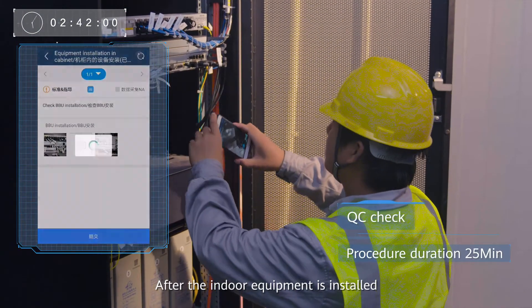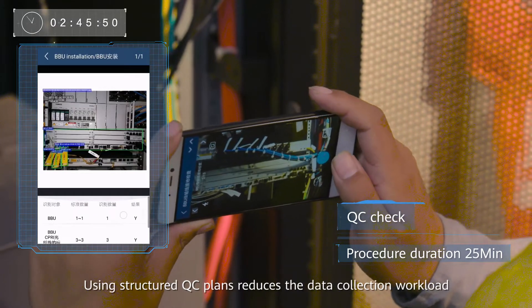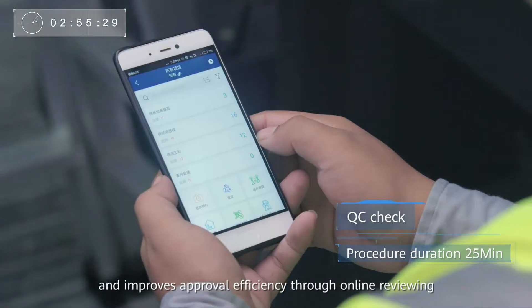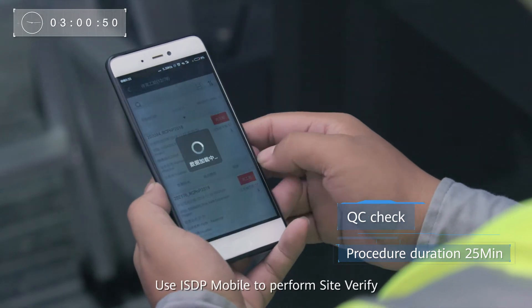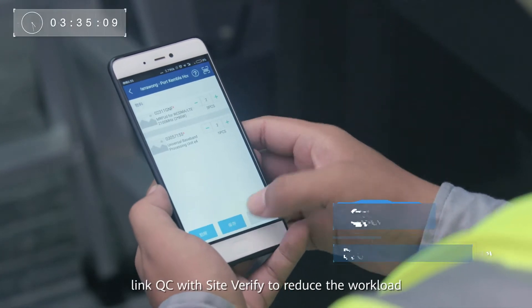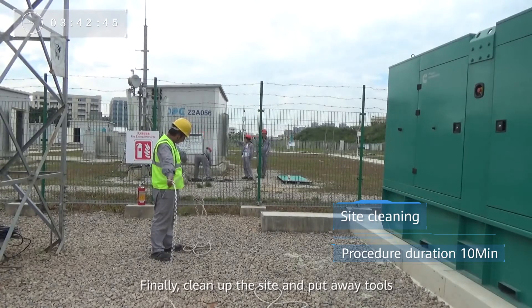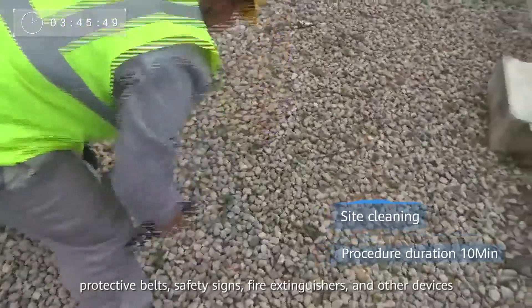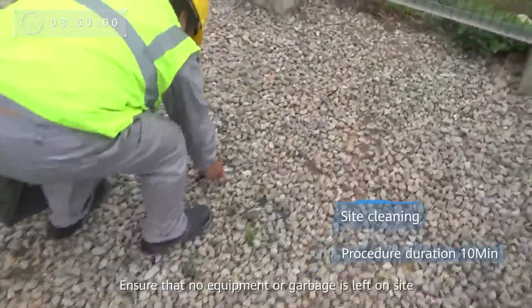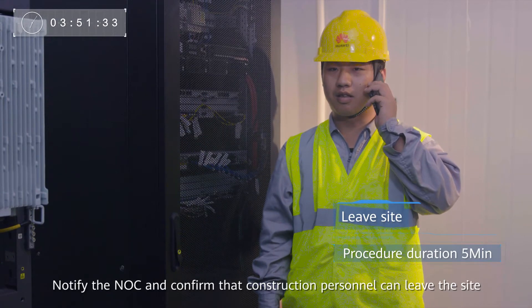After the indoor equipment is installed, use SmartQC to check and take photos as proof. Using structured QC plans reduces the data collection workload and improves approval efficiency through online reviewing. Use ISDP Mobile to perform Site Verify. For maximum efficiency, link QC with Site Verify to reduce the workload. Finally, clean up the site and put away tools, protective belts, safety signs, fire extinguishers and other devices. Ensure that no equipment or garbage is left on site. Notify the NOC and confirm the construction personnel can leave the site.